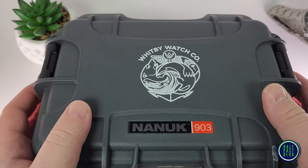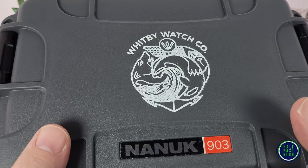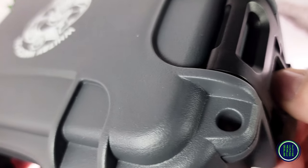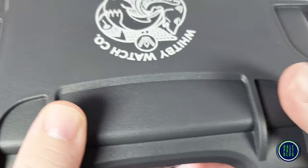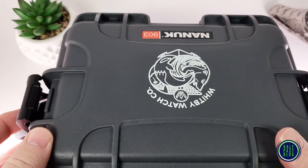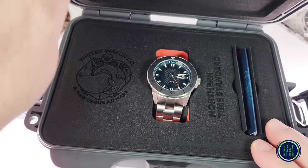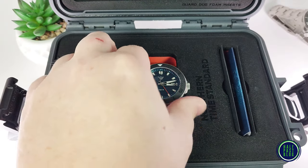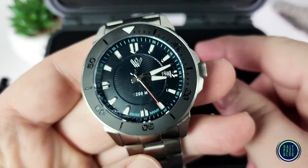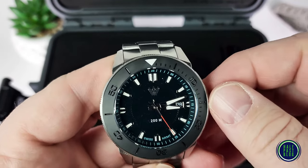As I suspected, there was a case in the other box. I don't know if there's a watch in it — we'll find out. You have to pull down on this, and then it releases nicely. It's nice and secure. Oh, there is — check that out! This one's minty fresh. Case fresh. Sticker and everything.